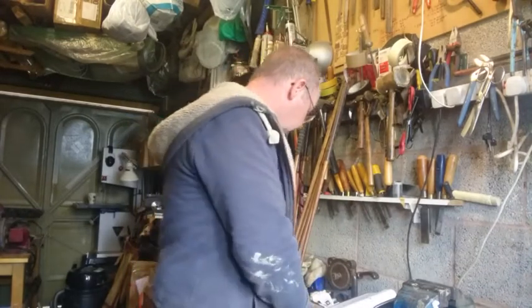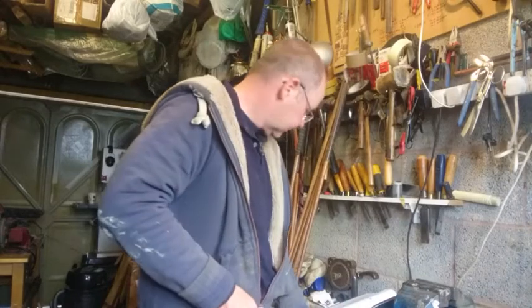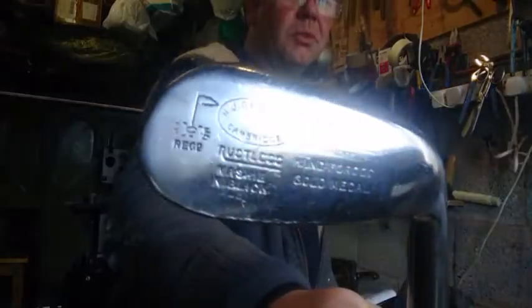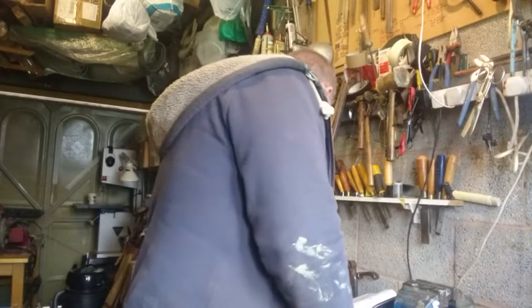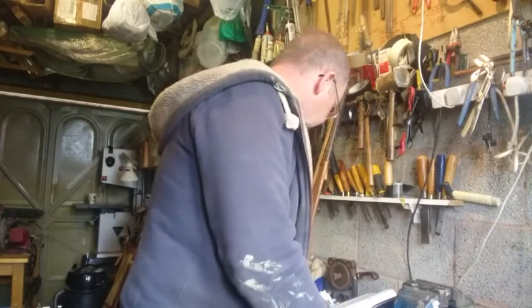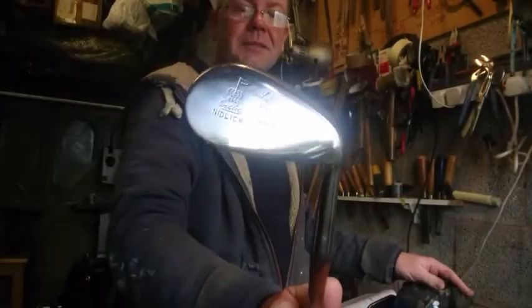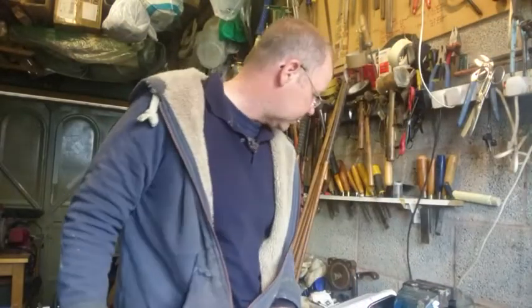Moving on from the mashie, you've got a mashie niblick, and that's 43 degrees, so that's probably more like a modern nine or even a pitching wedge. And then a niblick, which is at 50 degrees — nice big head on that, big face — and that's now getting up to a swing weight of D1.